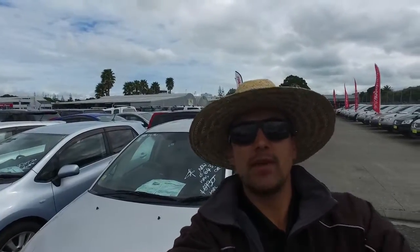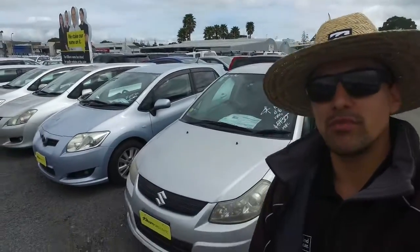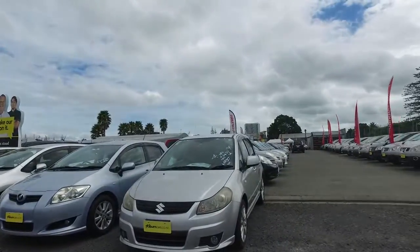Hey there Dean, Tomoe here from Kilburn and Budget Cars in Manukau. Right here behind me you can see the Suzuki SX4, and as mentioned it is the 2 litre version.